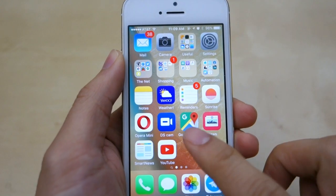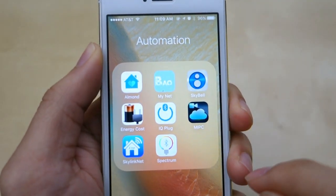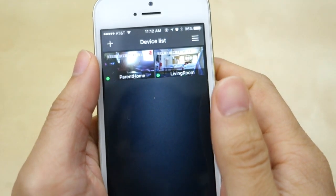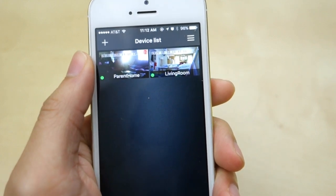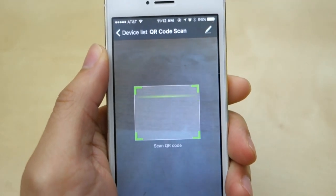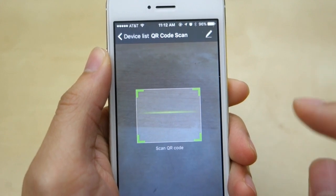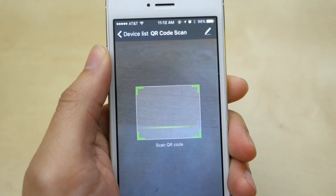To use the iGeek camera you just have to get the app, called MIPC, which you can download for both Android and iOS. The first time you launch the app you have to create an account, but after that you can just log in and add your camera. To add the camera, press the plus button and scan the QR code at the bottom of the camera. For the first setup you just need to give it power and Ethernet, scan the QR code, and then set up your Wi-Fi.